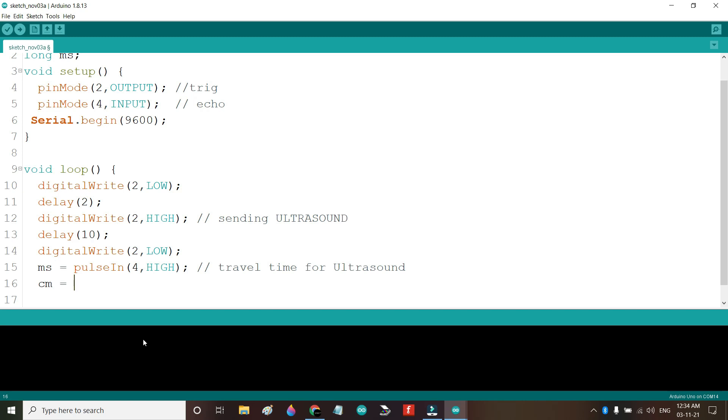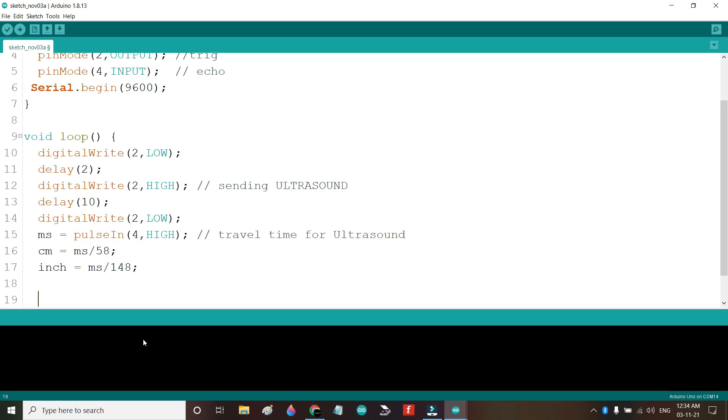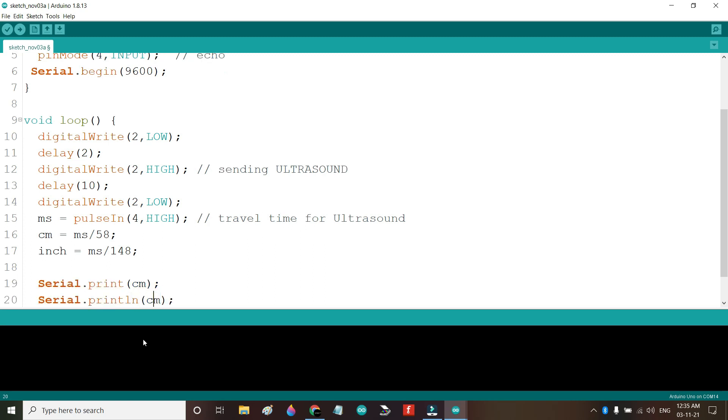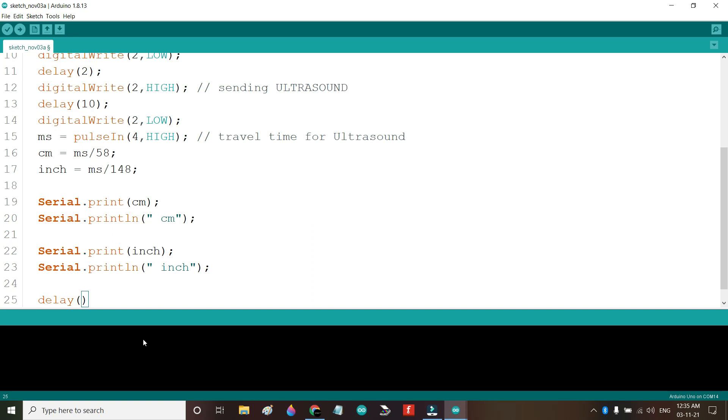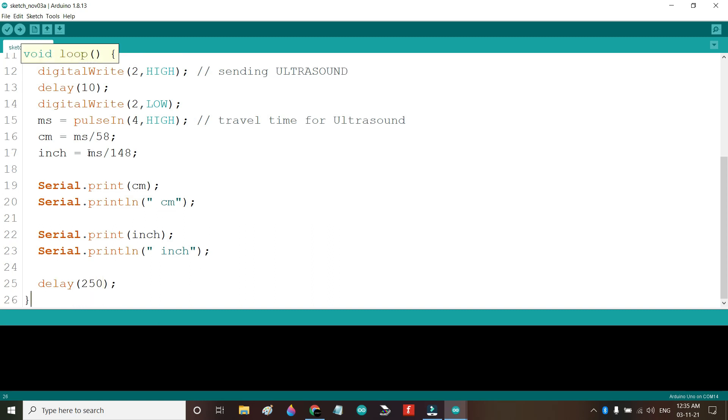Now we calculate: centimeter = ms / 58 and inch = ms / 148. The first stores the value in centimeters and the second stores it in inches. Then I will print the values using Serial.print(centimeter), Serial.println("centimeter"), Serial.print(inch), and Serial.println("inch"). Finally I add a delay of 250 milliseconds. Now I will compile, save, and upload this.